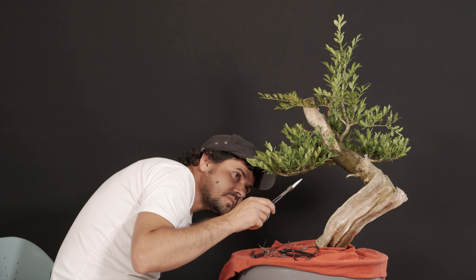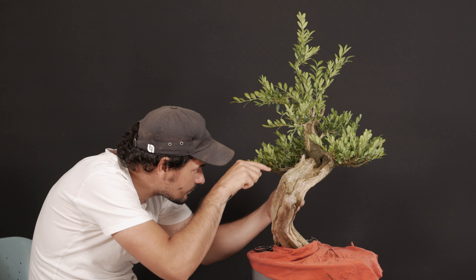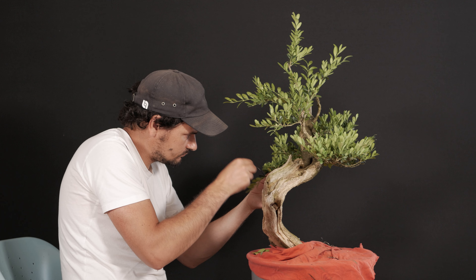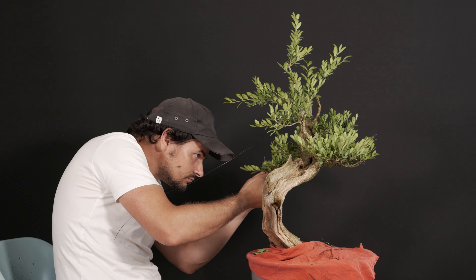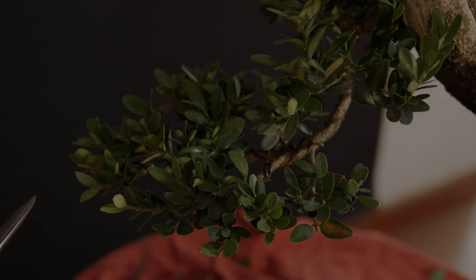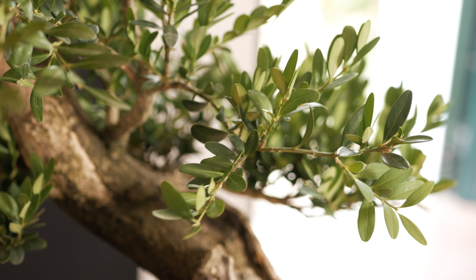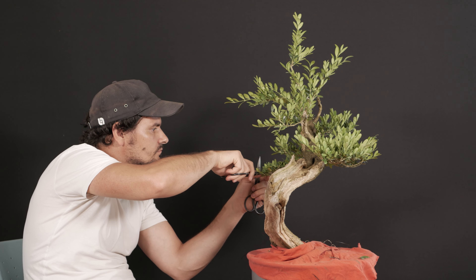In the first place, and using the minimum wire possible, we are going to place those little ramifications that have moved a little bit and that draw the silhouette of the Buxus Sempervirens. Once we have done this treatment, what we are going to do is pinch the long shoots to redefine the silhouettes, and then make an explanation.